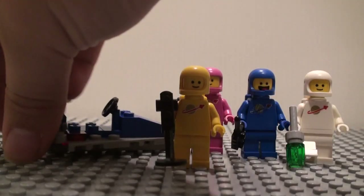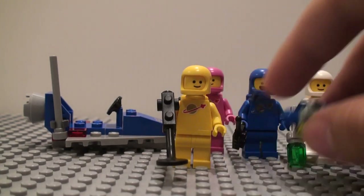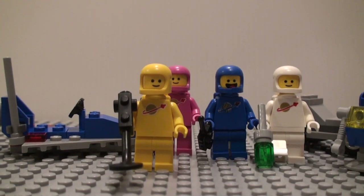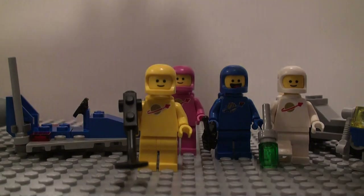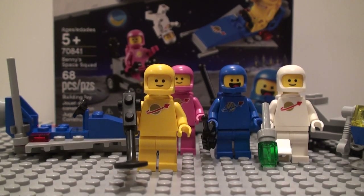So that's Benny's Space Squad — great set. It's ten bucks, it has 68 pieces. Sure, not the best price to part ratio, but it's a little battle pack style set so I don't really mind. You get four figures and a couple little builds for ten bucks, which I think is pretty good. They're pretty cool minifigures too. Thank you guys for watching, and I will see you guys next time.